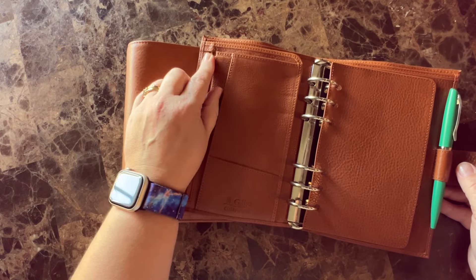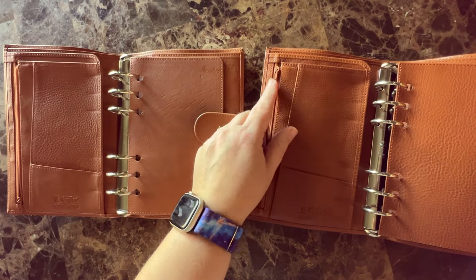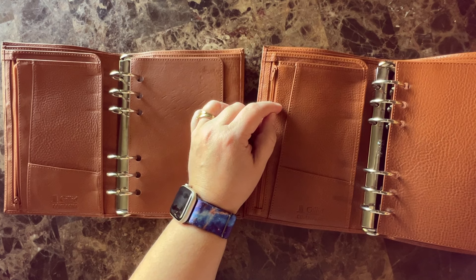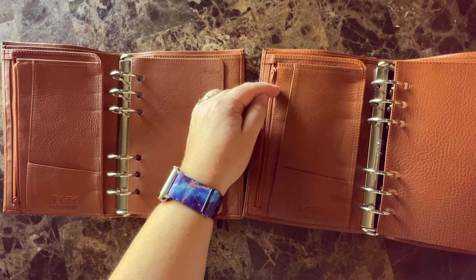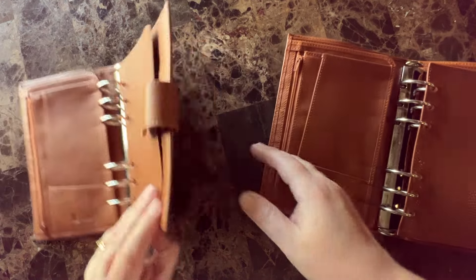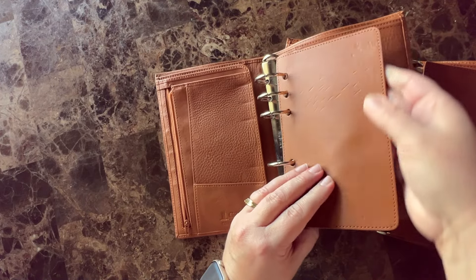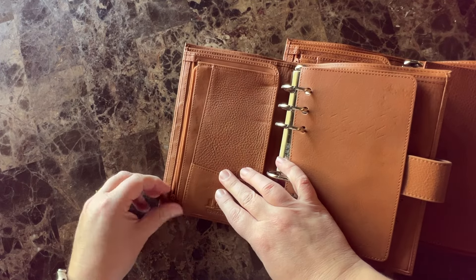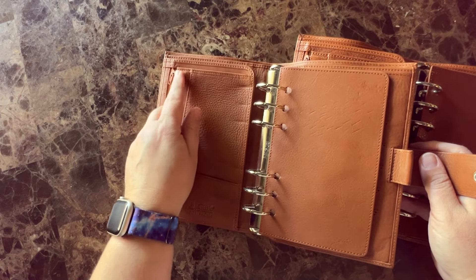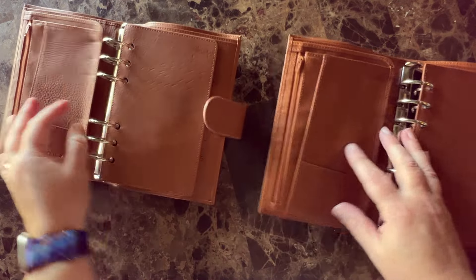I will complain a little bit about this: Moterm planners are a lot less expensive and they have a little flap of leather over the zipper. I just don't see why Gilio couldn't add a little flap of leather over this zipper, because I'm worried it's going to ruin the leather. The smoothness of this Epoca really shows marks — all of these marks right here are from this zipper, just from closing my planner and snapping it. Why can't they just put a little piece of leather right there?